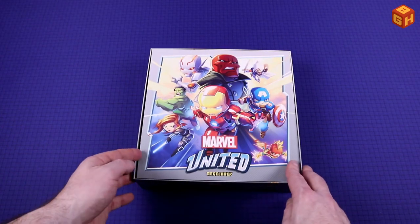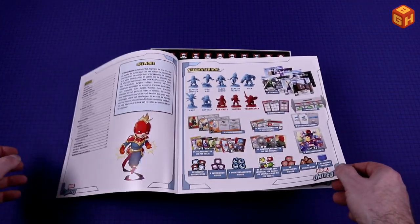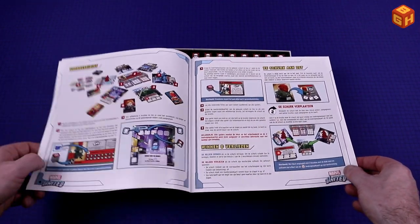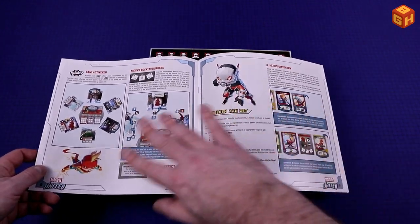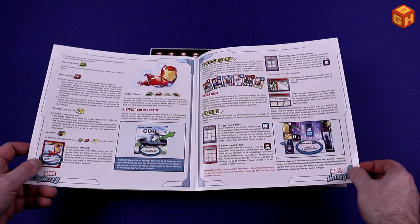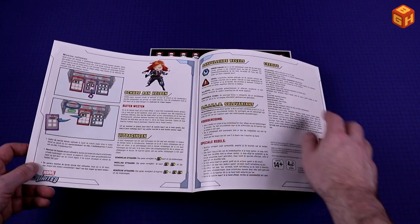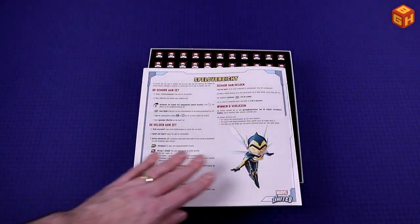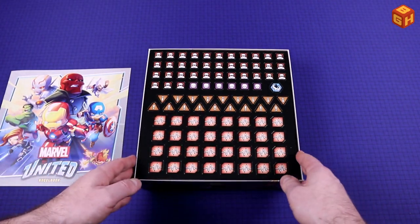First of all, we get a rulebook, which isn't too big. It has all the components listed, the setup, winning and losing, the villain's turn, your actions, hero's turn, turn order, missions, and some additional rules and challenges. And this is the summary of a turn, so that's handy. All in Dutch in this case.